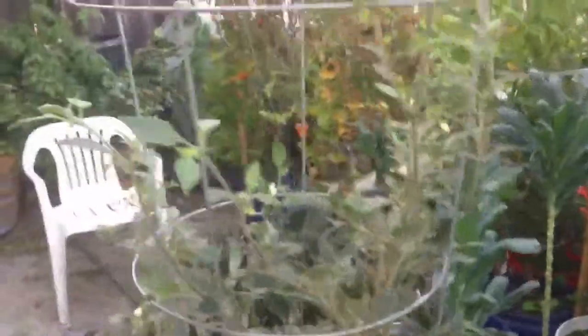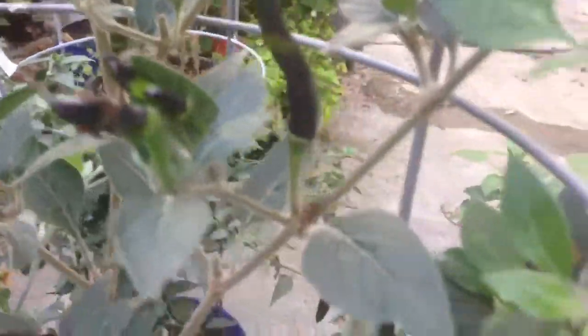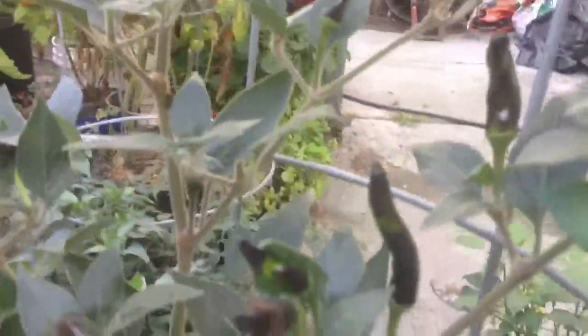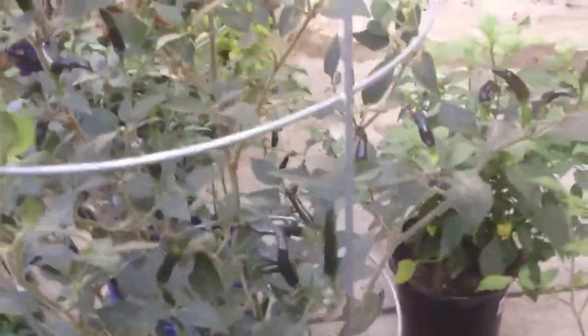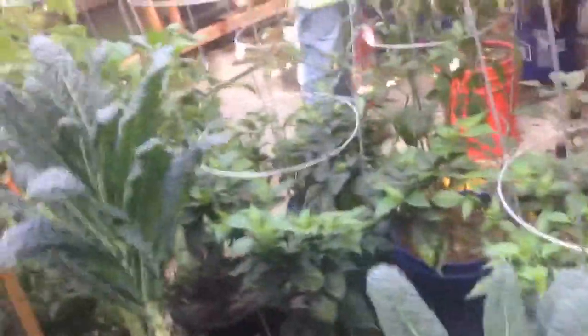Not hot like this one — this plant is the black dragon pepper. As you can see, the peppers are pointing up and they are black, that's why they call it the black dragon. It's from Vietnam.